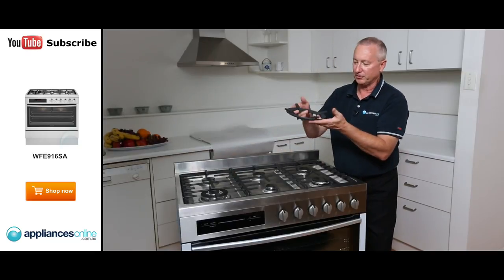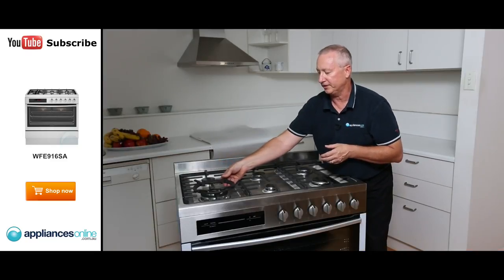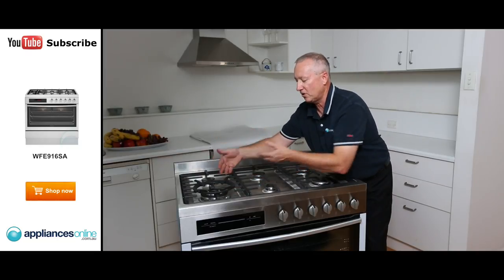A nice feature is the wok cradle — all cast iron and easy to clean. If you're using your wok, simply put the cradle down. It lifts the wok off the trivet itself, allowing the flame to go up the side and around the centre.